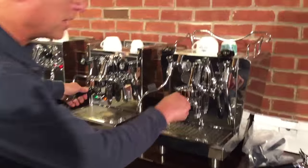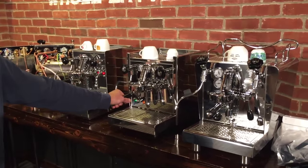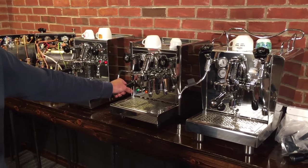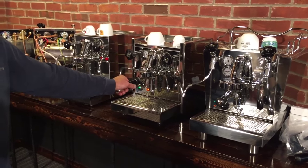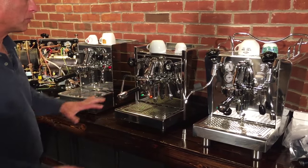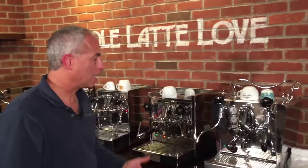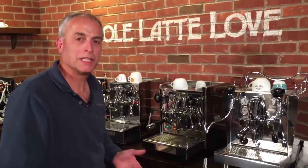That's a brief overview showing you the differences between them. What we should do now is brew and steam on each machine so you can see what all three do. I'll fill the portafilters up, then we'll come back and brew and steam on each one. You can see the steam power, hear the pumps, and get a feel for each whole machine.